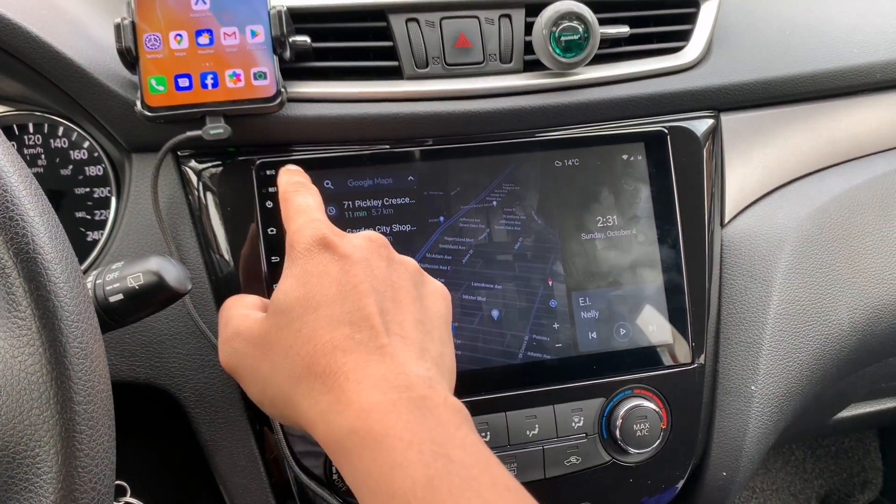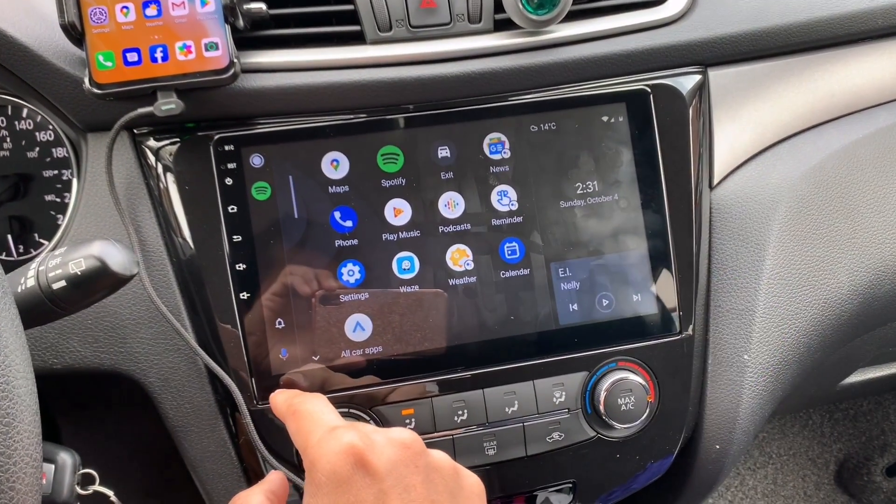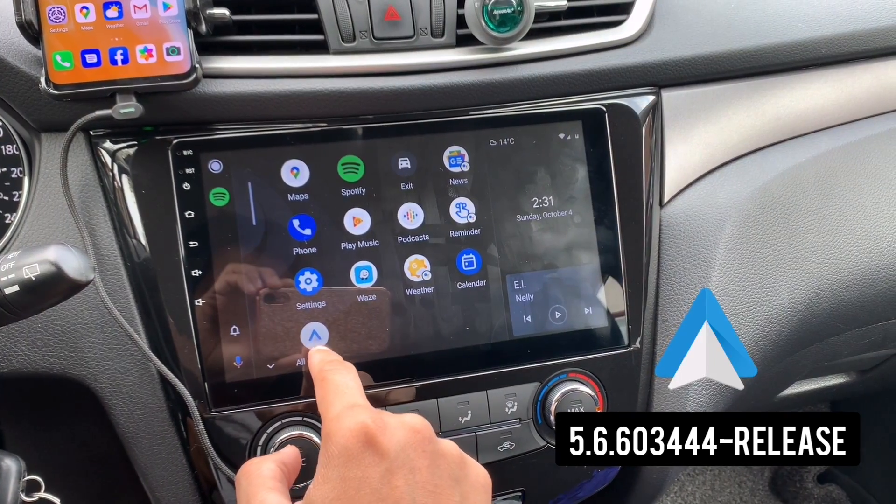So just to let you know guys, I am using Android Oreo version 8.1, and I am using the latest version of Android Auto which is 5.6.6.